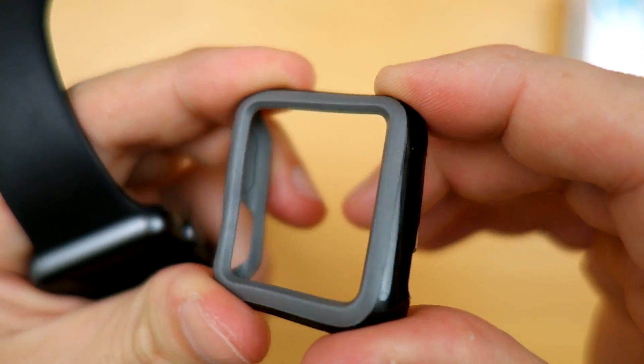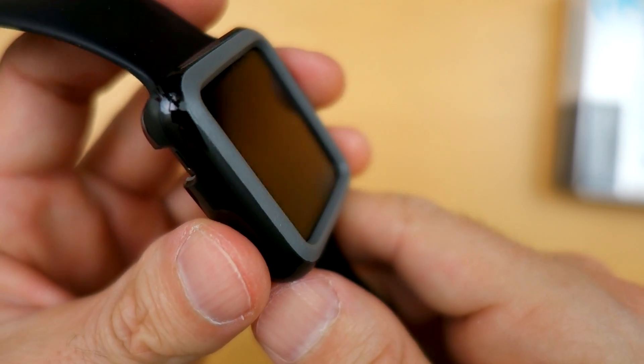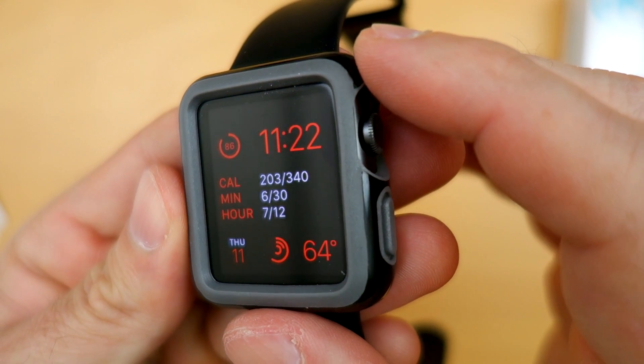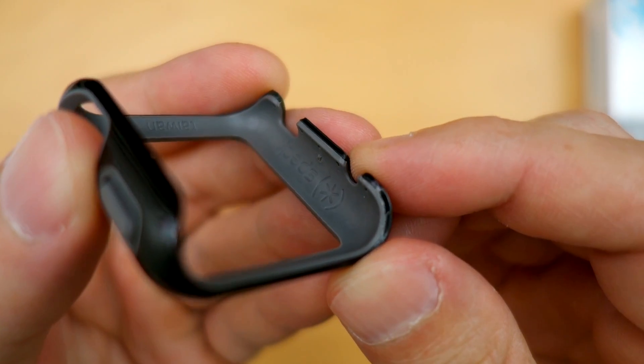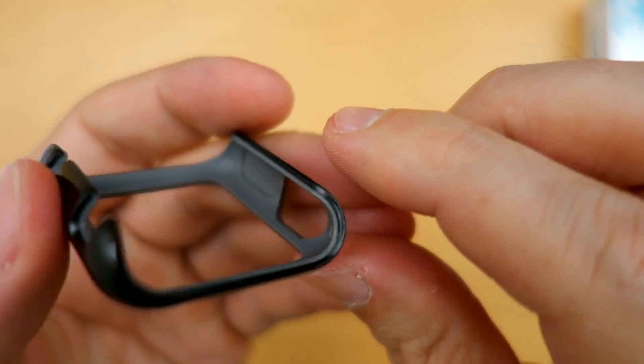It comes with a 1 year warranty. This is something I would wear when I go to the gym, because in the gym with all those weights and cables, sometimes things start rubbing on your watch and it makes you feel anxious. Do you know what this reminds me of? The Kinder Surprise. I want to eat this — it reminds me of that Kinder Surprise chocolate.